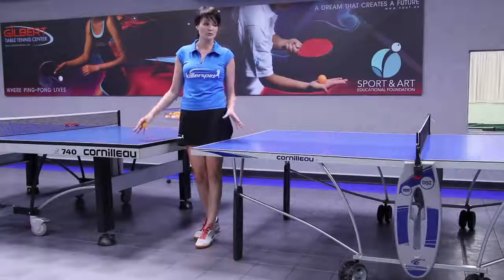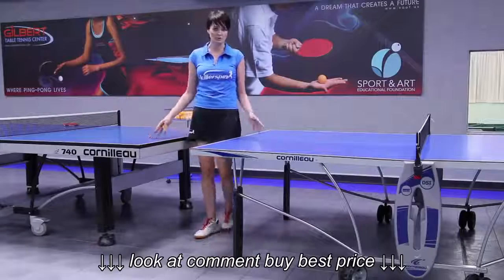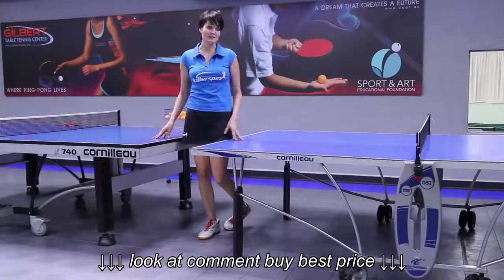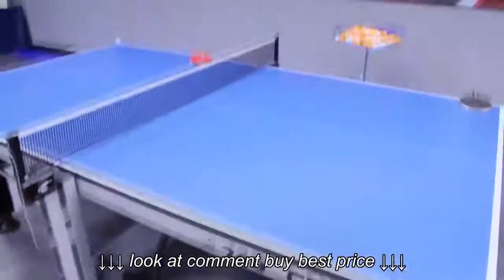Look at what kind of place you want to keep the table and what you need it for. I'm Ellie from Gilbert Table Tennis Center — good luck playing, and good luck choosing your table.